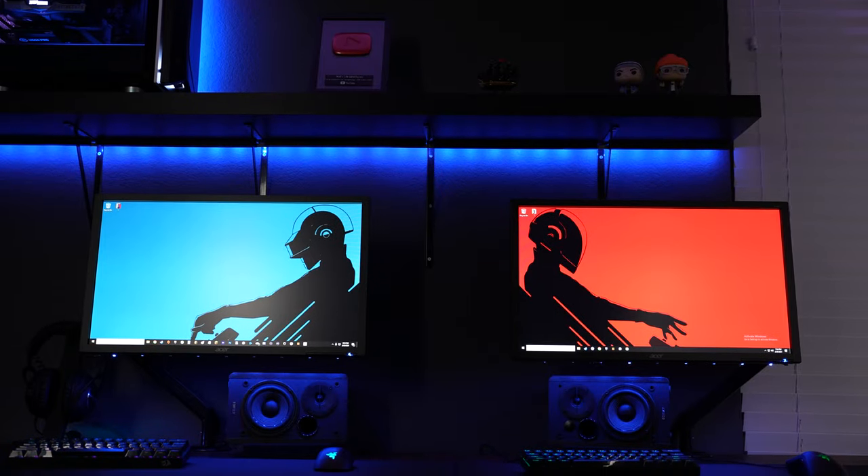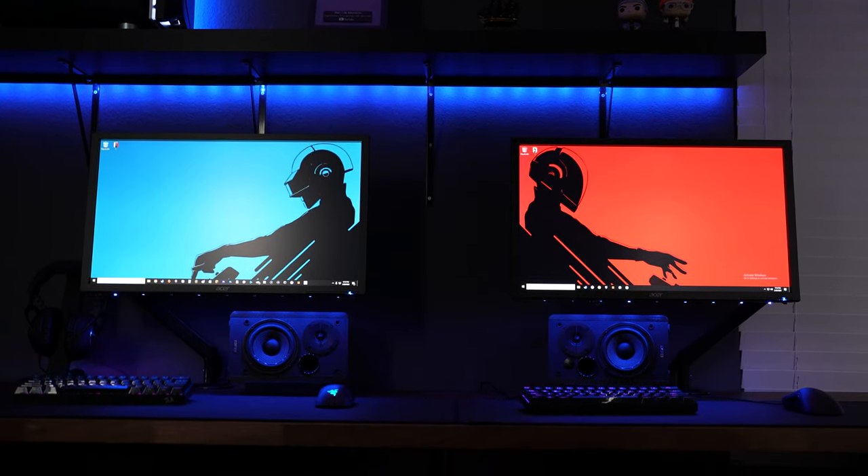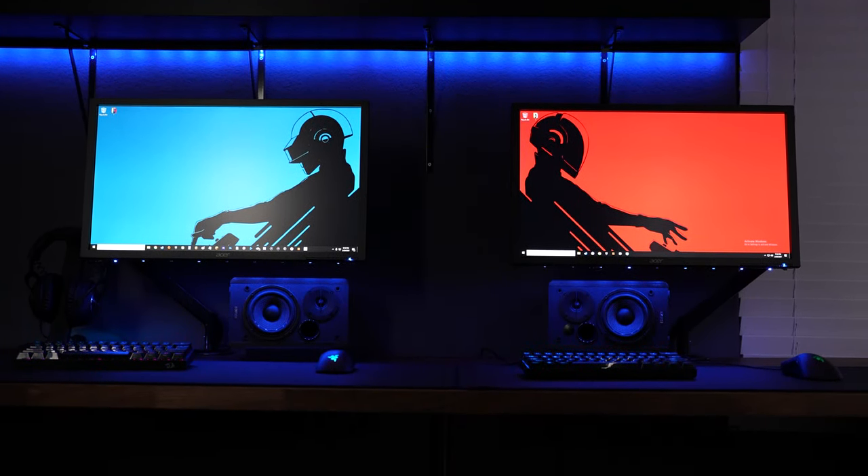I've played games with a friend where we both had a PC, we were both in the same room but we were back-to-back, and it's just not the same. You miss out on the excitement of being able to look over at your friend's screen and seeing them dominate an online match, or watching them cower in a corner as they try to survive to the next round. Being side-by-side just really connects your experience with your teammate, and this setup has been a ton of fun for me.